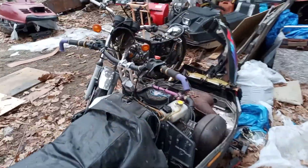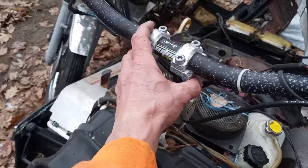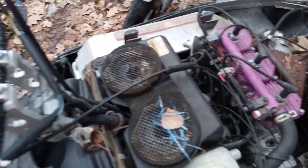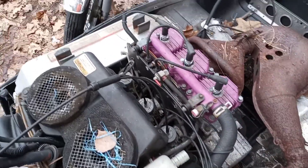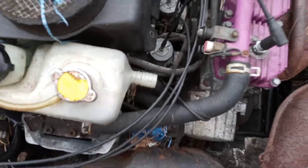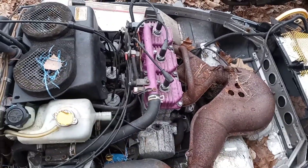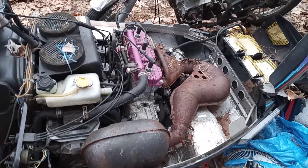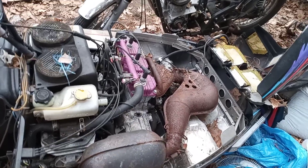It does have the groovy bar risers on it, which I suspect also means it has extended throttle cables, and they're in pretty good shape. The carbs look stock — it ran pretty well and felt like they were all synced up. I'm pretty confident we've got a sound engine here. I'm not going to start this engine until after I've probably done some work on it, because I don't want to take a chance on damaging anything. I want to go through it and make sure it's good to go before any extensive running.